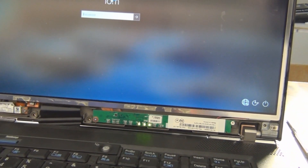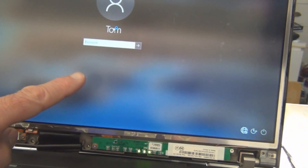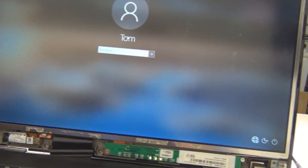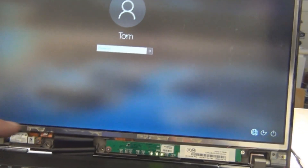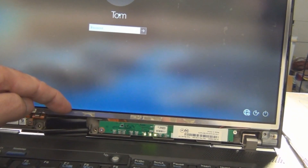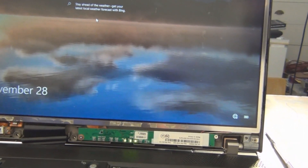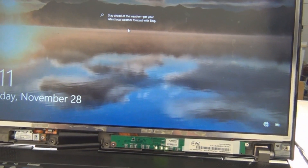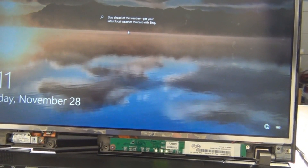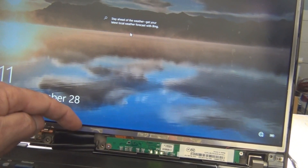I noticed that there are CCFLs on eBay from China. You can get this display here, which I think is for 15.4 inches diagonally, but it looks like you might have to take the frame off. That's hot — all right, so that was a miss. On to eBay — I think I'll give that a shot, just buy the CCFL, see if that's replaceable.